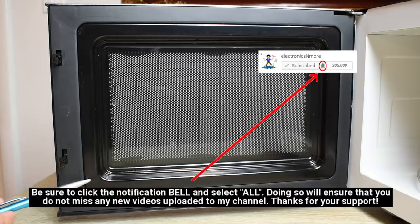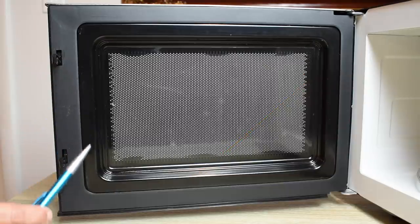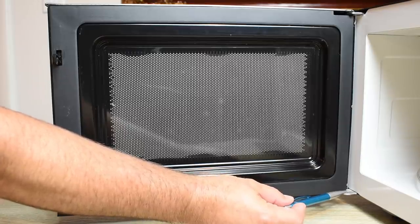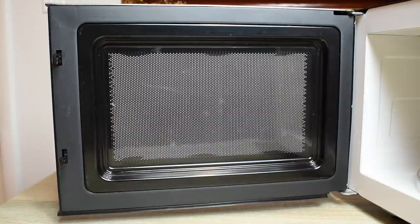Over here you can see there's a slightly raised metal edge on the door that goes all the way around, and you want to make sure that it's perfectly clean. Like I just said, if there's any food, it's going to prevent the door from closing all the way. Now there are two other reasons why the door does not close fully, allowing the oven to leak microwave radiation: a problem with the latch not fully engaging and pulling the door in tightly, or a problem with the hinge. If the hinge is very worn or not adjusted properly, the door will not close tightly against the surface, and the radiation will leak out.